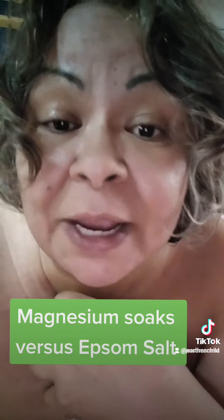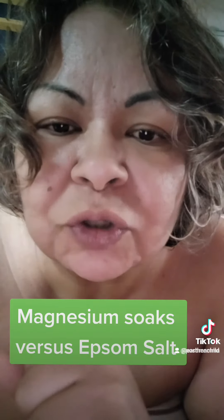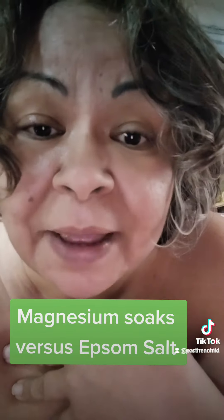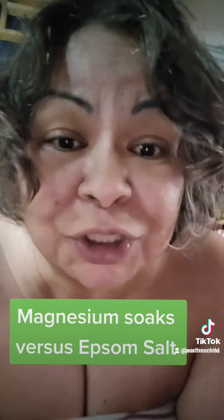I love Ancient Minerals — that's my go-to. They are reasonably priced; you can find them in my Amazon storefront or just go buy them. That's what I recommend for all of my magnesium soaks. Start doing them — it's a game changer, and you'll never go back once you start.